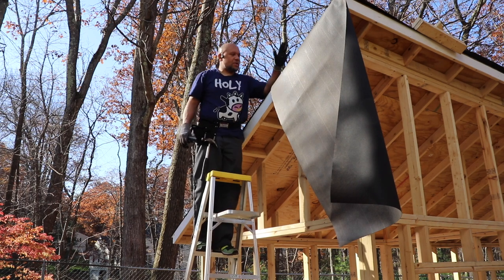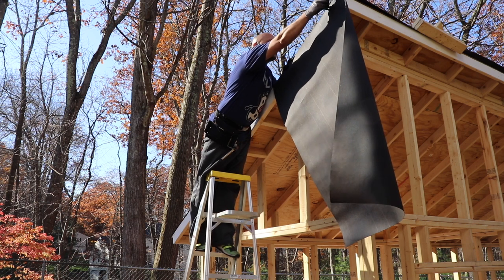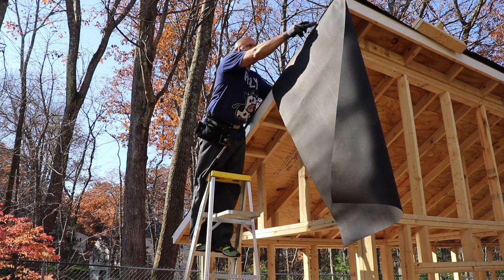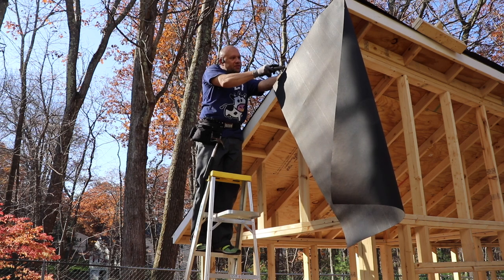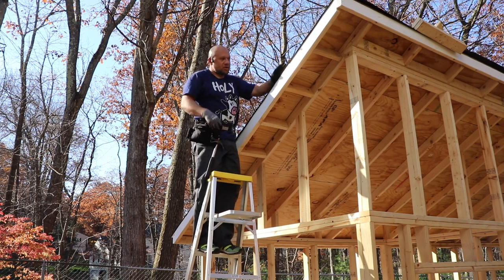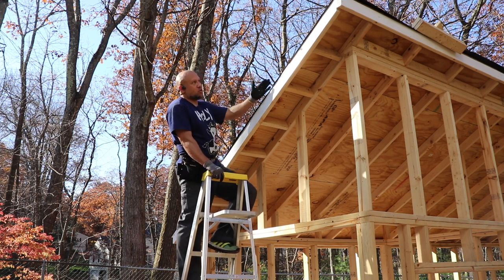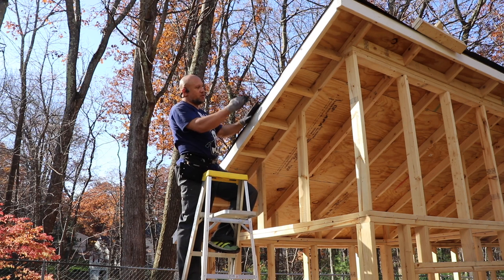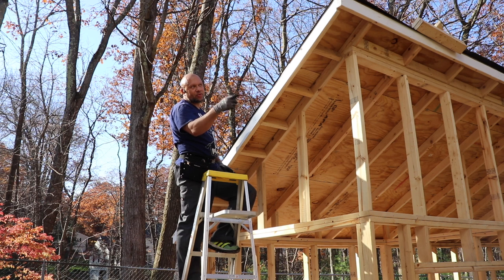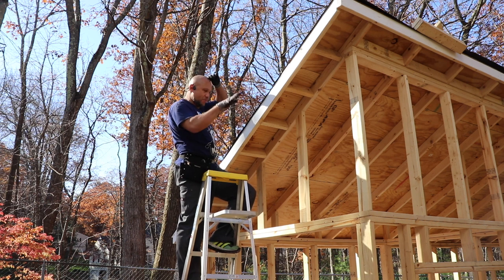Next step is to add the drip edge on these rake ends. I'm just going to trim this edge of tar paper right flush with the fascia. We'll start with the drip edge on the bottom side and work our way up, overlapping any drip edge maybe four to six inches. I've got a little roofing mastic — I'll put a circular bead inside that overlap to keep any water from backing up. And once those are done on both rake edges, I can start putting on the roofing shingles.